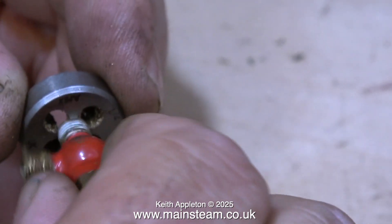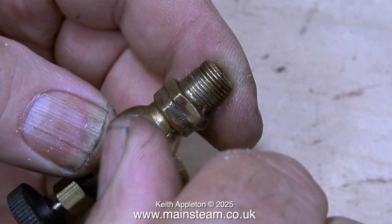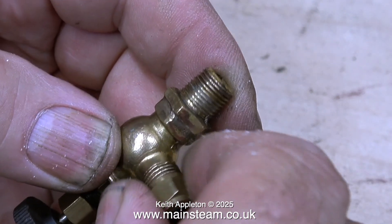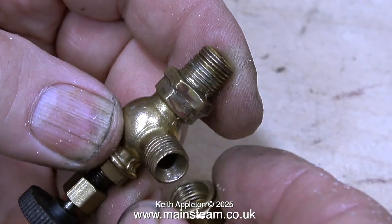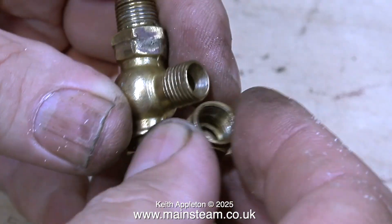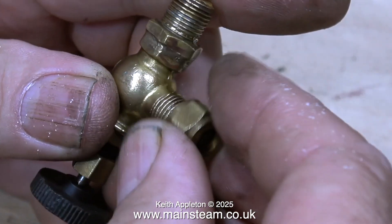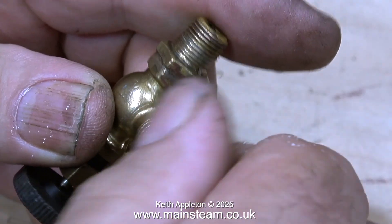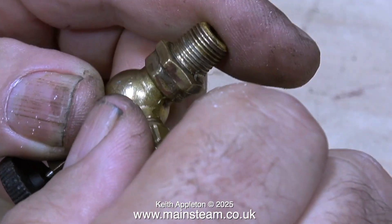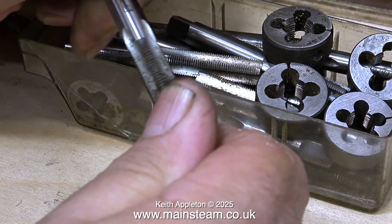This is a Stuart model steam tap for a Stuart 504 boiler and the thread is 3/8 by 26 threads per inch. The problem with small threads is that sometimes nuts screw on but only so far, which generally means the pitch is wrong. When I check the threads on this nut using a 26 threads per inch tap, everything's fine — so there's nothing wrong with the nut; it must be the other part on the valve.